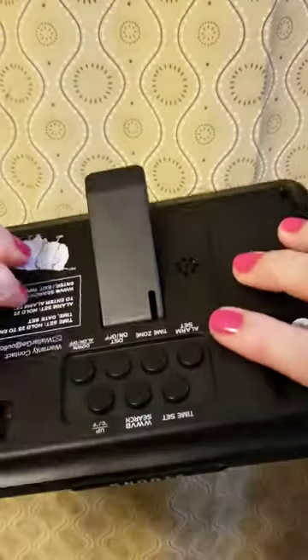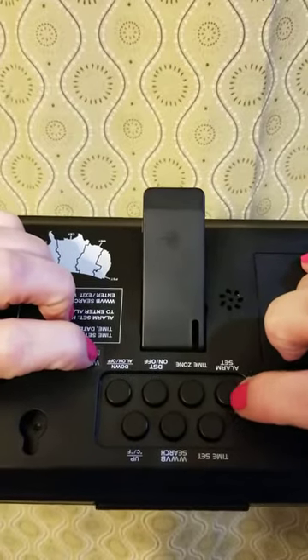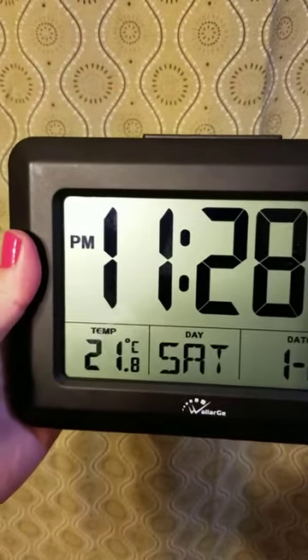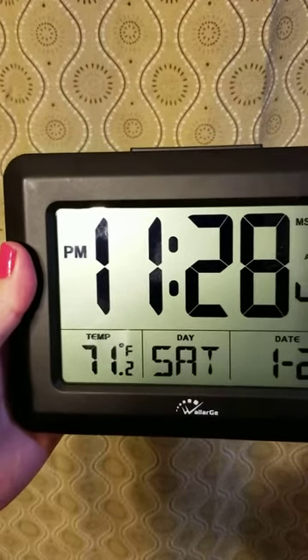The temperature is easily adjusted between Celsius and Fahrenheit. It's 71 degrees Fahrenheit in my house right now, or 21.8 degrees Celsius.